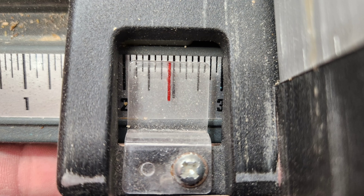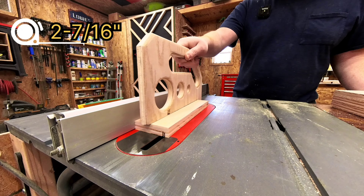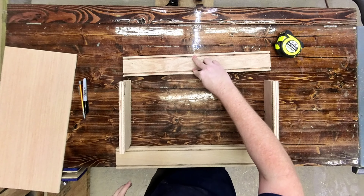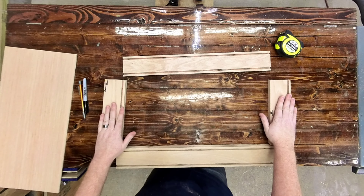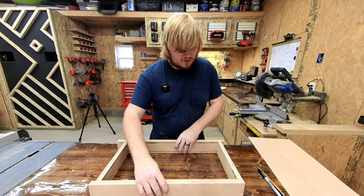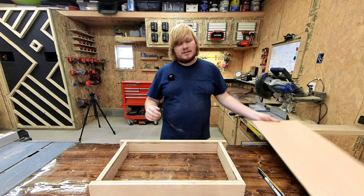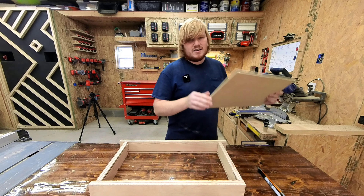We need to add in some plywood sheets so that you can operate the drawer from either side. Set your table saw blade height to 3/16ths of an inch and the fence at 2 and 9/16ths of an inch. Run the sides, fronts, and backs through, then flip the fronts and backs only around to cut a groove on the adjacent side. Then bump the fence to 2 and 7/16ths of an inch and run those same pieces through again to widen your groove.